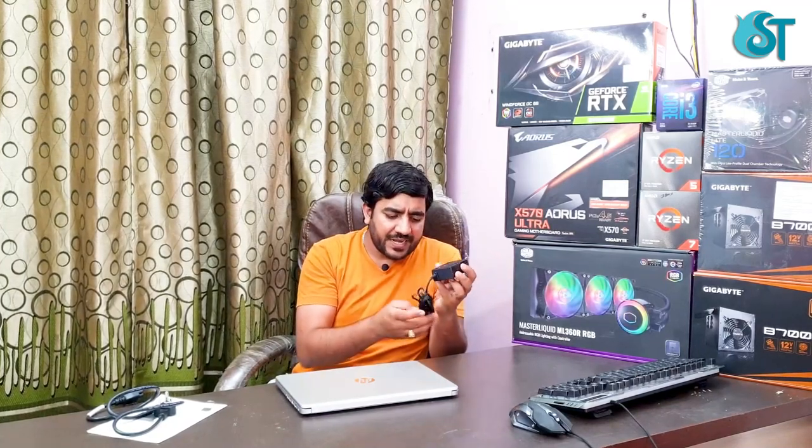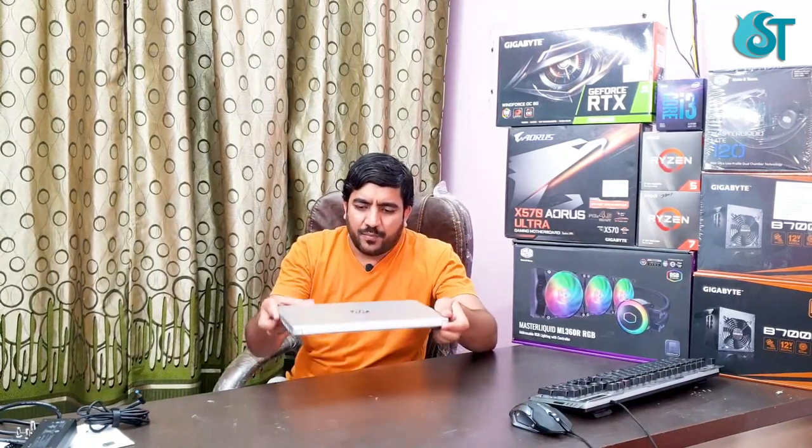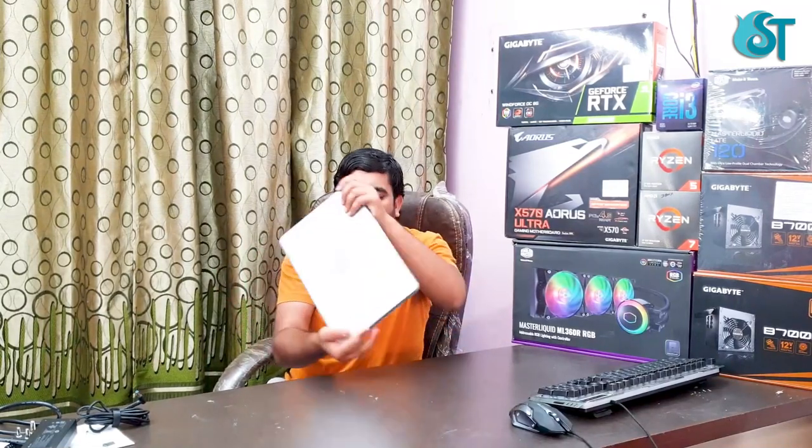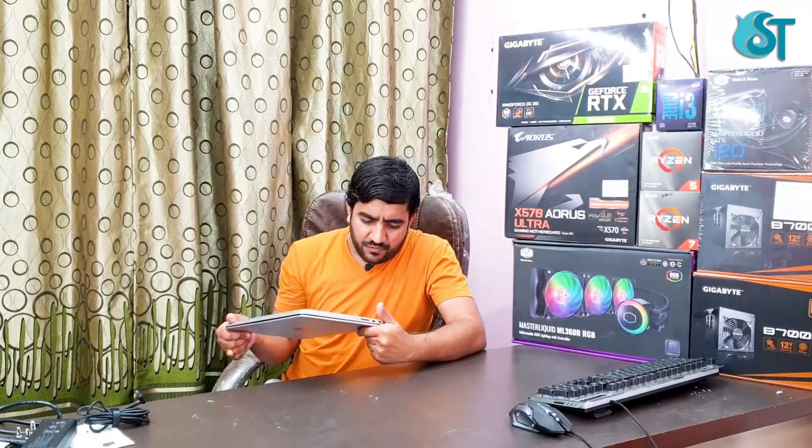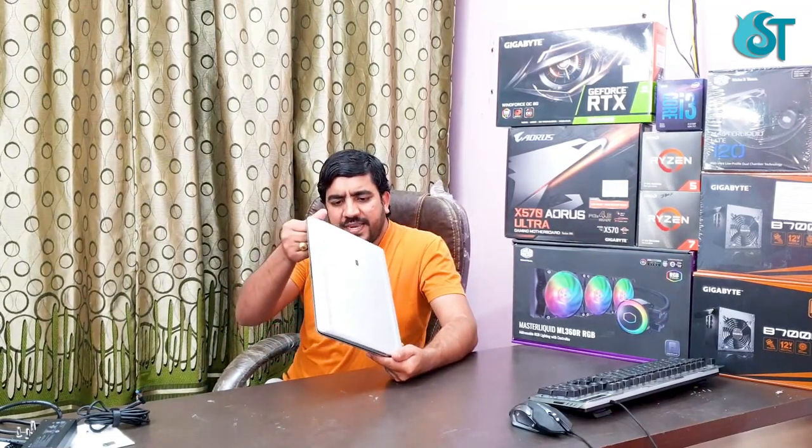I will talk about the box contents. This laptop has HP build quality. I want to show you the first look of this. This is a laptop weighing 1.4 kg. It is very slim and has a light weight. The build quality feels very good.